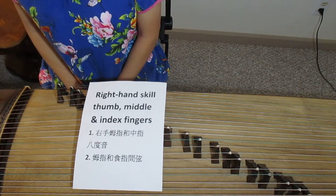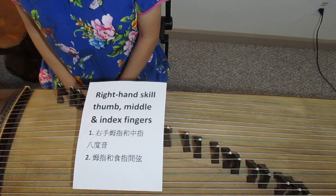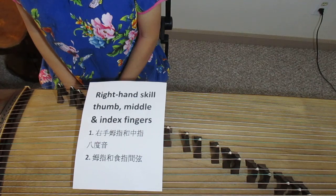The right hand skill involves three fingers in the beginning: your thumb, middle finger, and the index finger.